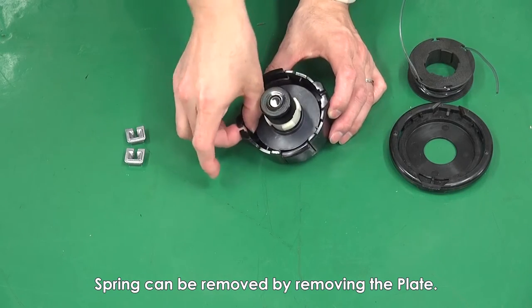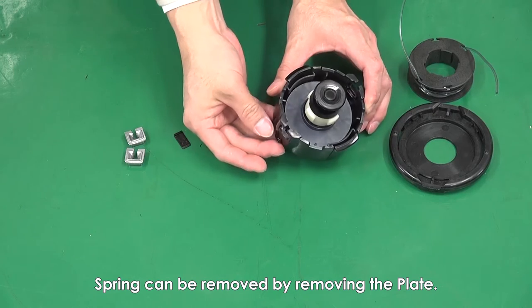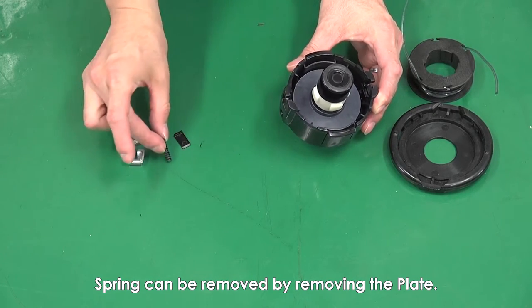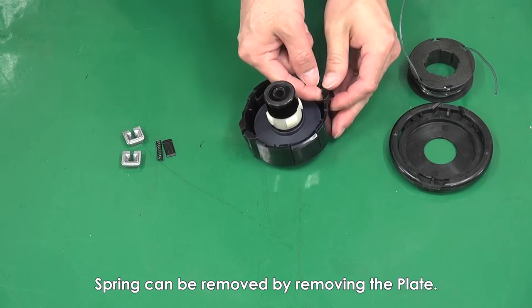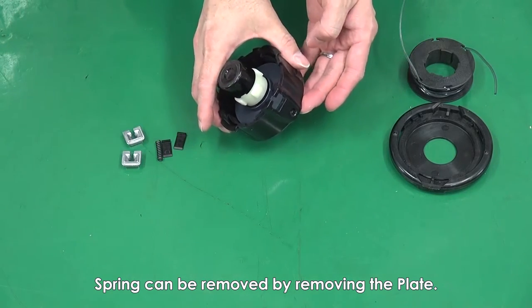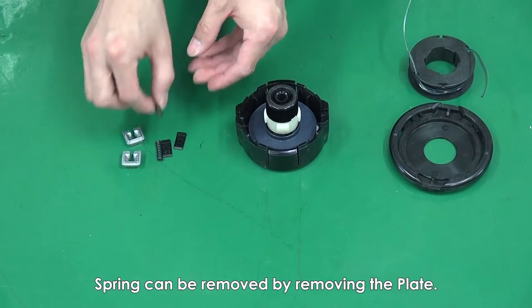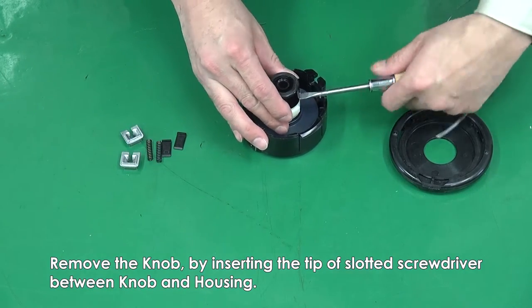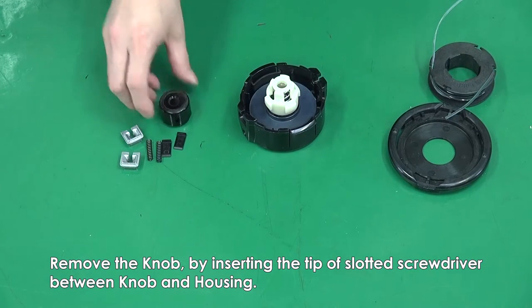The spring can be removed by removing the plate. Remove the knob by inserting the tip of a slotted screwdriver between the knob and the housing.